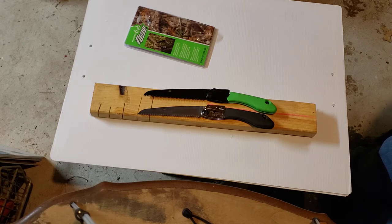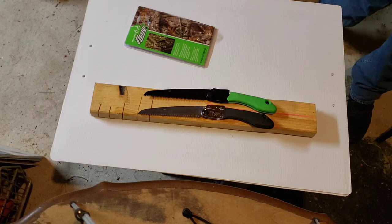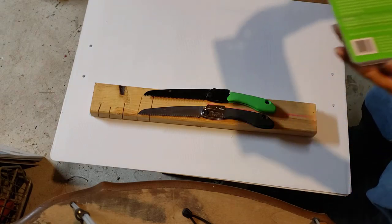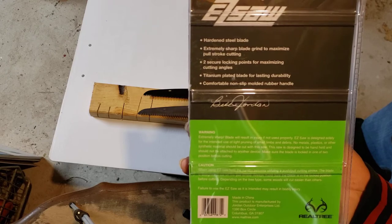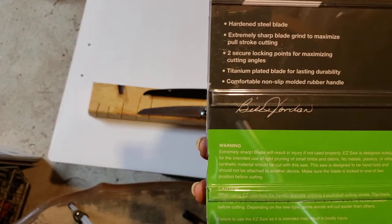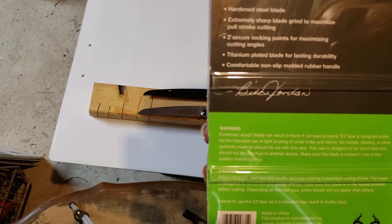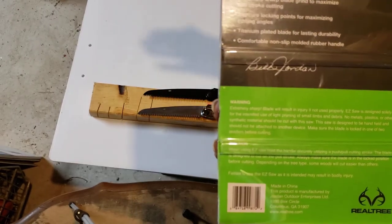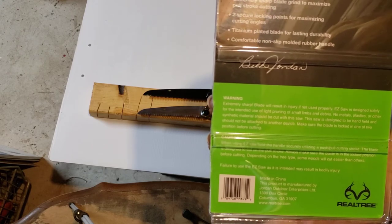One thing I definitely noticed right off the bat is the Real Tree has a coated blade. On the back of the packaging it says 'sharp ground blade to maximize pull stroke cutting' - so that's going to be just like a Silky. I can tell by the way the teeth are cut that it doesn't cut on the push, just the pull. It also says it has a titanium plated blade for lasting durability.